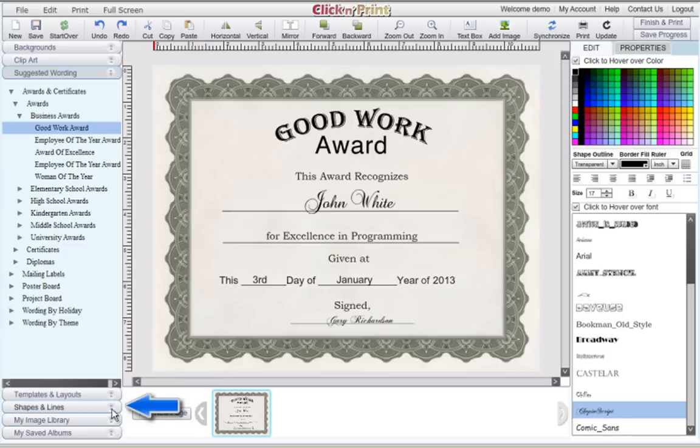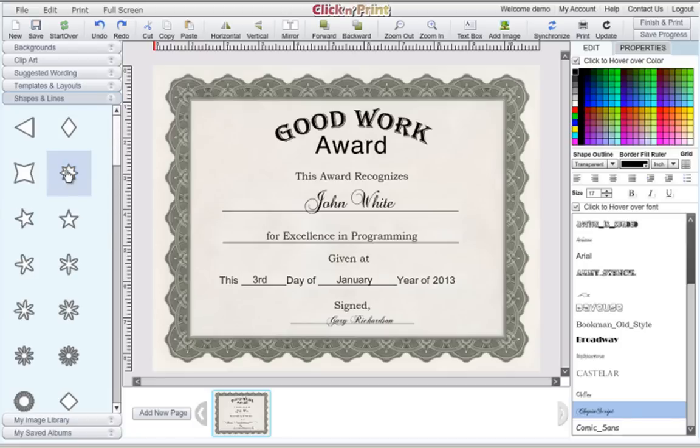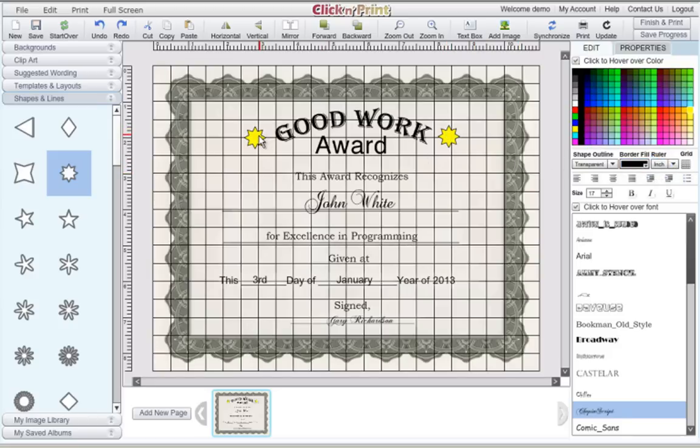When you are satisfied with the text for your certificate, you can embellish it by using shapes and lines or clip art. When choosing shapes, you can apply a variety of shape outlines and also change the border color and the inside color. You can copy customized shapes by using the copy and paste icon at the top of the screen. In addition, you can use the grid feature to align all of the objects on your template with extra precision.